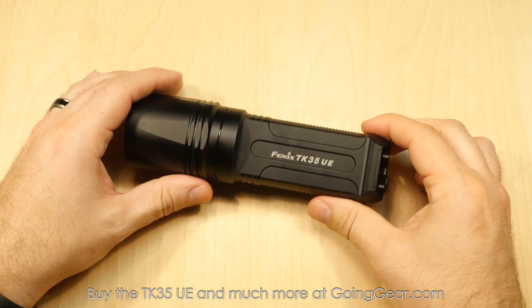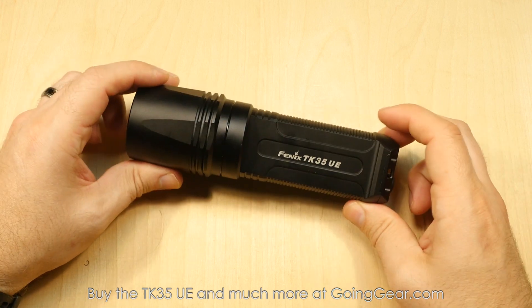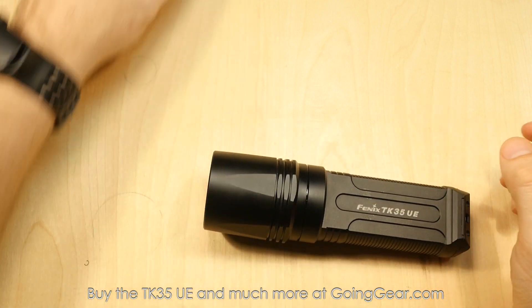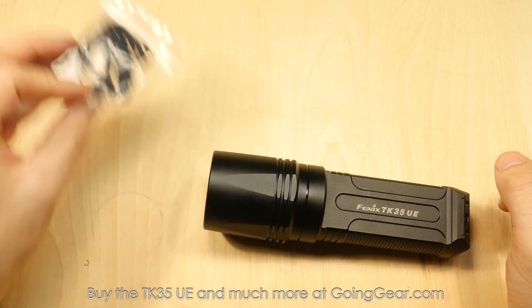And that's it for the interface — a decent amount of versatility with the different outputs and flashing modes, but they're all pretty easy to get to. That's the interface of the TK35 Ultimate Edition. It also comes with a holster, user manual, warranty information, lanyard, and spare O-rings.